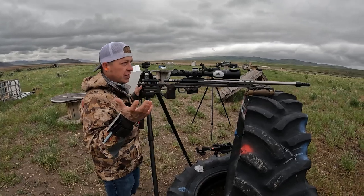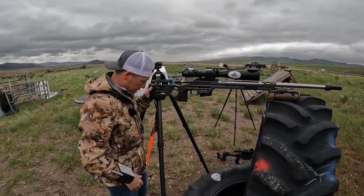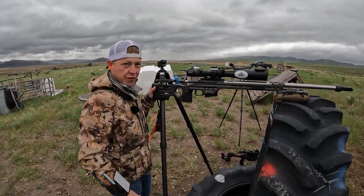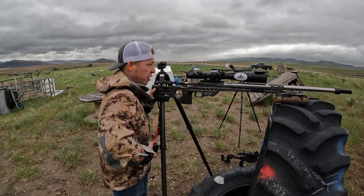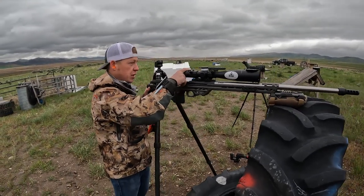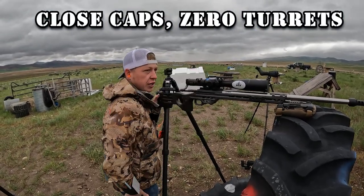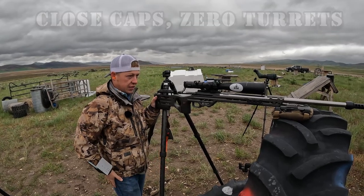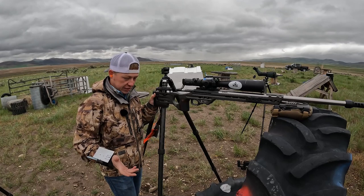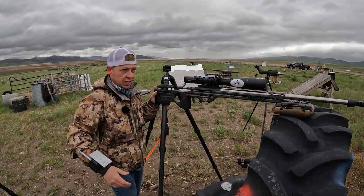Getting into position — you'll notice you're always tweaking the tripod to get your natural point of aim where it needs to be, but that's pretty simple. When I'm done and before I leave the position, I close the caps, zero the turret — that's just the way I do it, doesn't mean that's the way you've got to do it.